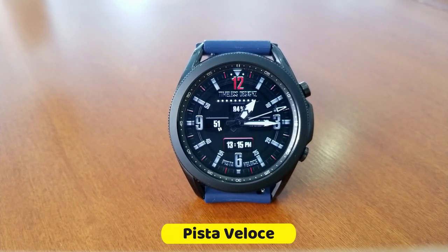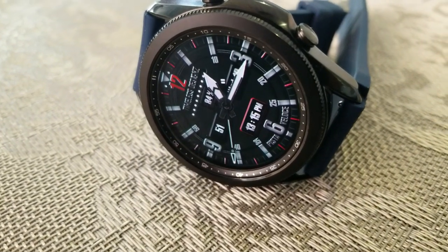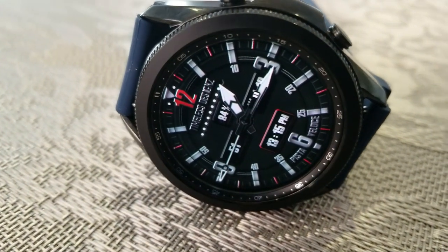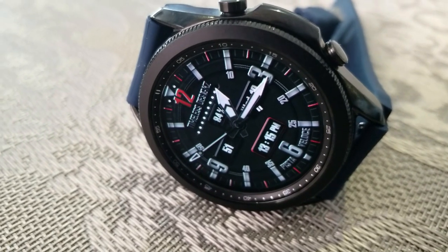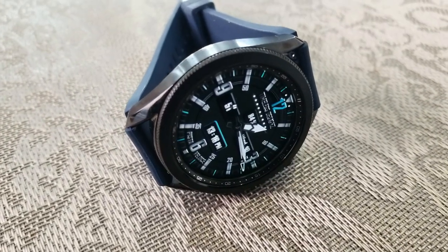Here we go, and man do I love this design. It's sporty, it's luxurious, and it's simple and clean looking — which is exactly how you want a classy design to look. This is a hybrid watch face; you do have the digital time located down below in that smaller display area around the six position.